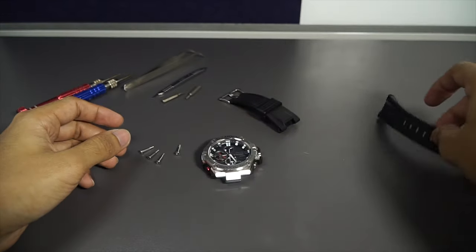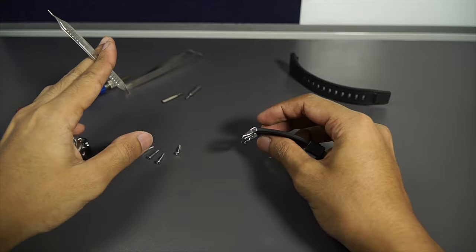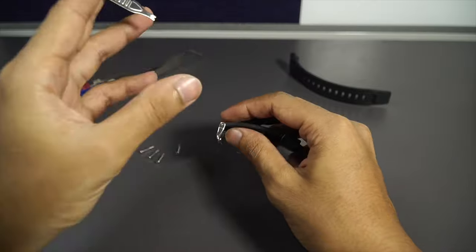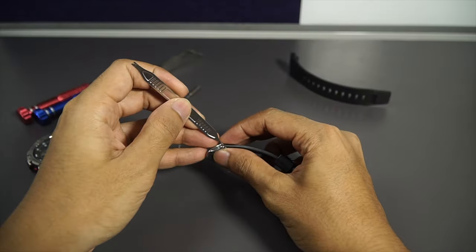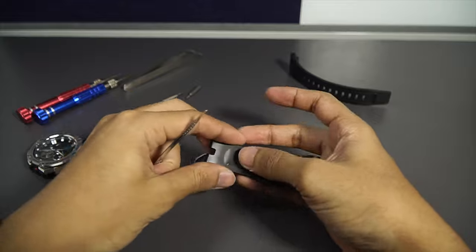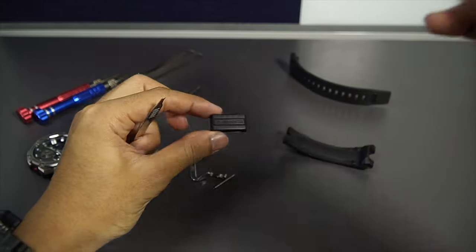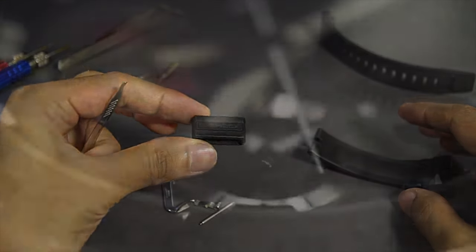Once done removing all four screws, next I'll remove the watch buckle. If you want to clean your G-Shock watch properly, this is how you do it: remove the screws, remove all the buckles — otherwise gunk gets stuck in there and will rust the stainless steel parts. Push the spring bar and take the buckle out, pull the spring bar out, take this part out, and pull out the watch band keeper.